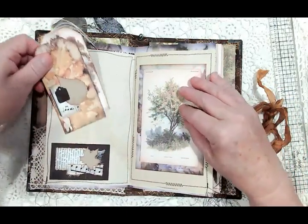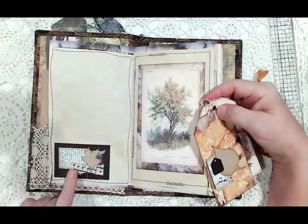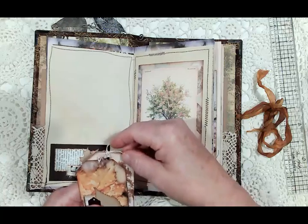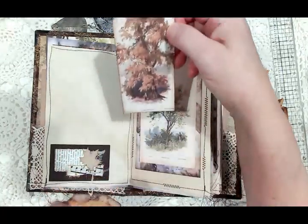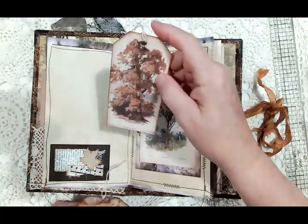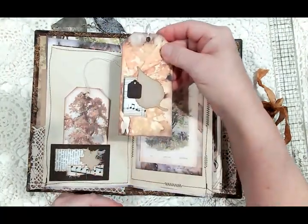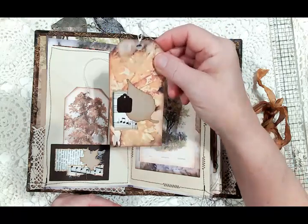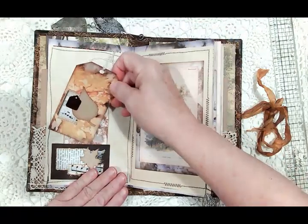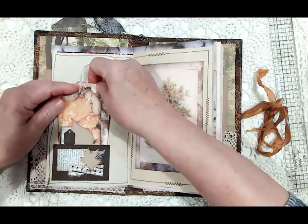Here's a pocket I made with a collage, and here are two tags from the paper collection — one I added a little collage on. They're both plain on the back for journaling.